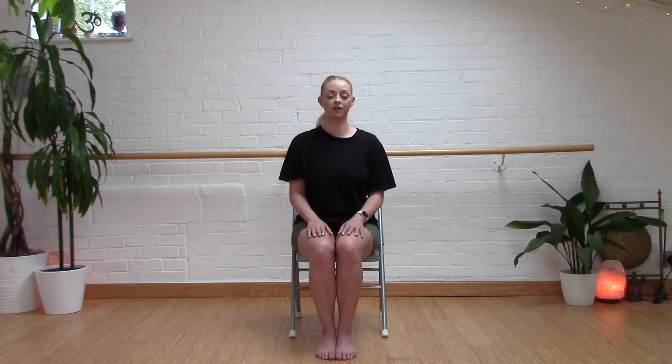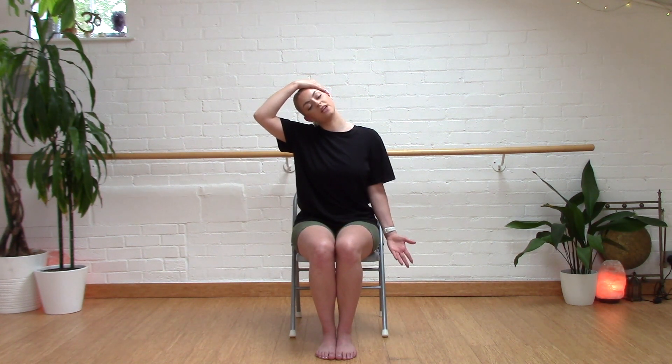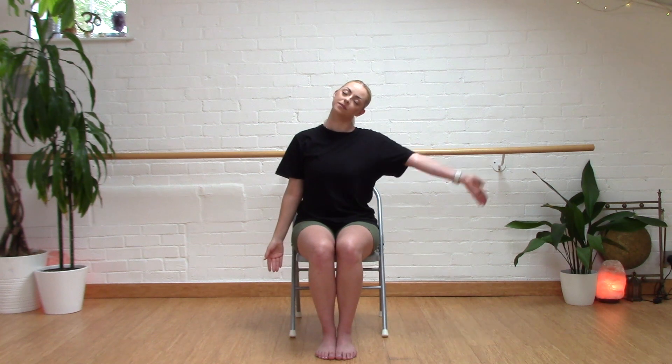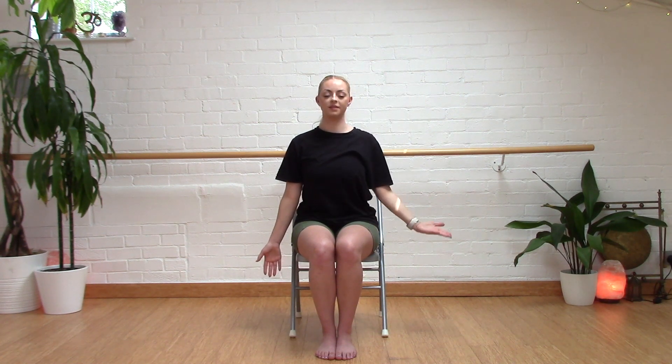And back up. We'll take our ear to our shoulder now, keeping our shoulders nice and relaxed. Taking our ear to our shoulder — if you want to give it a bit of extra stretching, you can take your hand and pop it on the side of your head, and release the other hand down to the side. And release. Take the other way. Optional hand to head, releasing that hand by our side. And releasing back to centre.